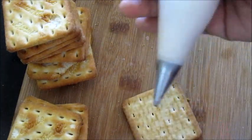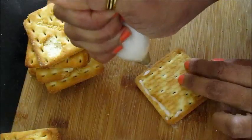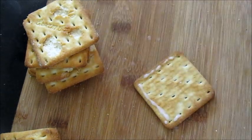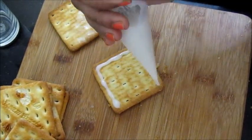Now you have to stick it together — and not with fevicol or some glue, just kidding! You have to make an edible glue for it. I've tried different ways: through royal icing or with sugar and water.